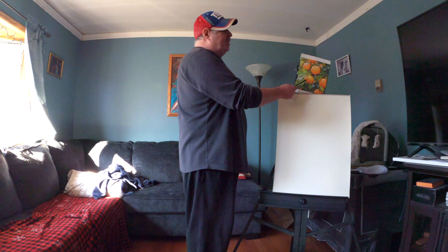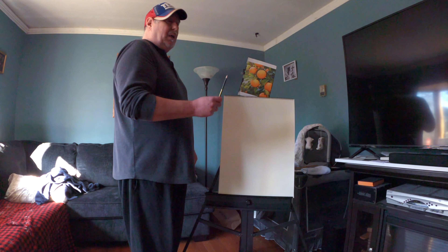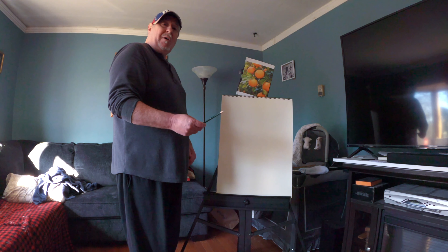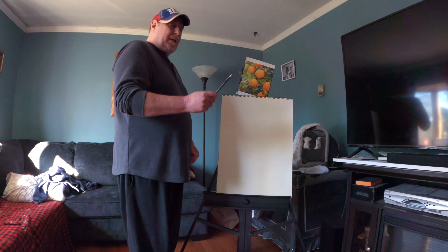Today's subject is this orange tree, a section of an orange tree, and we're working very roughly from scribbling. I'm going to start with where we are on this tree with these oranges.